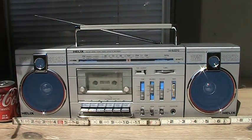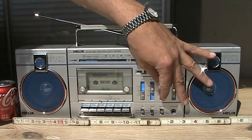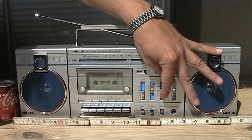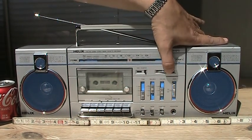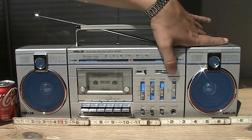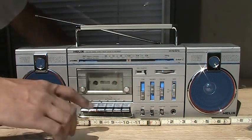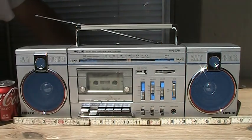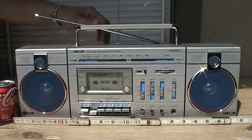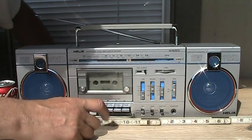Hello, here we have a Helix HX4670. If we hit play, that's my favorite tape again, and we can hit fast forward.